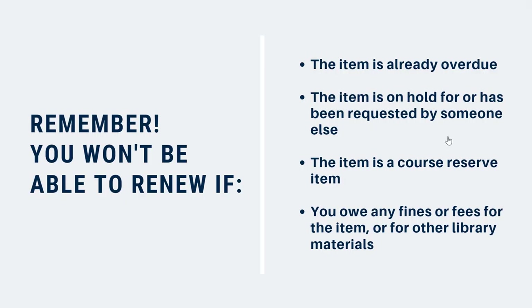It's important to remember that there are a few exceptions to renewing library materials. You won't be able to renew something if the due date for the item has already passed. Overdue items need to be renewed in person or on the phone. Renewals must be done before the library closes on the due date.